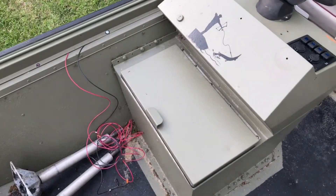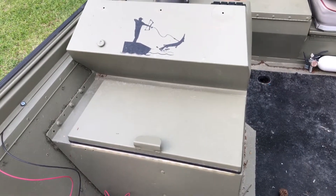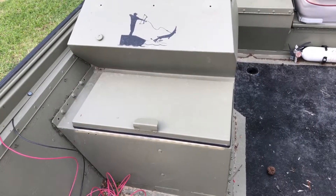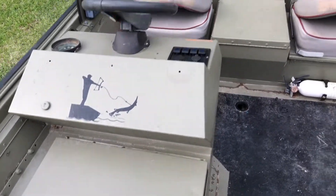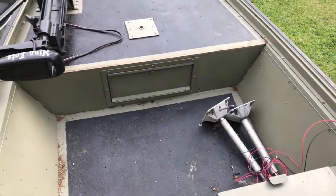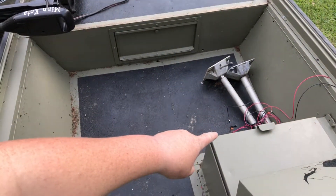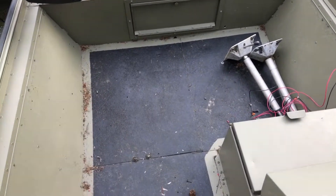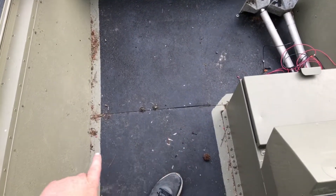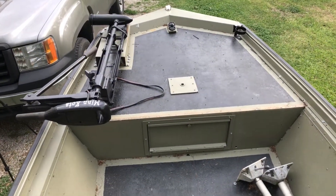Here's the front live well. I didn't like the way the lid was — it was actually reversed, so I turned it around. In the very soon future I'm going to be adding a deck here, extending it all the way to the front of that live well. The height from the bottom floor up to the deck is going to be 14 inches, so I'll have to put a little step across this bottom area. But it's going to make a really nice, full-sized deck once it's done.